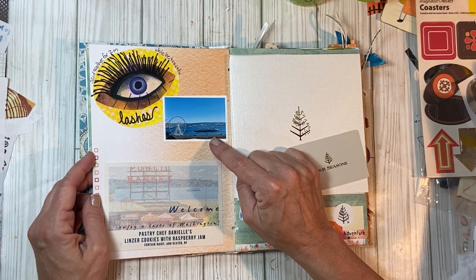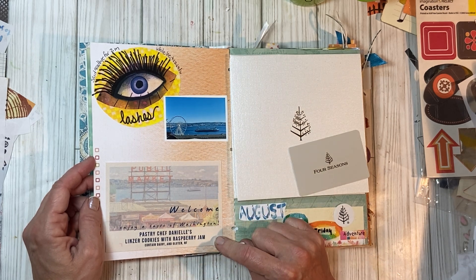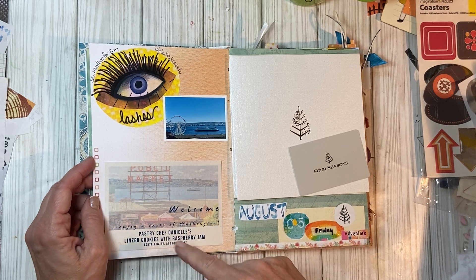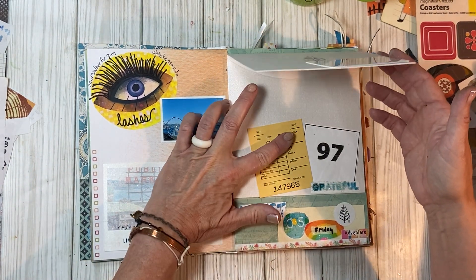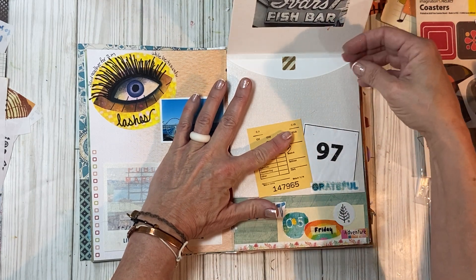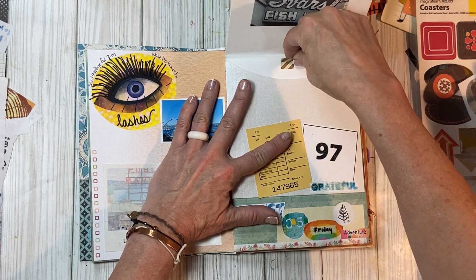This is a picture up in Seattle — obviously this is in our room. There were handmade items from the pastry chef. I just took the envelope from our room and put my journaling all in here on this card.